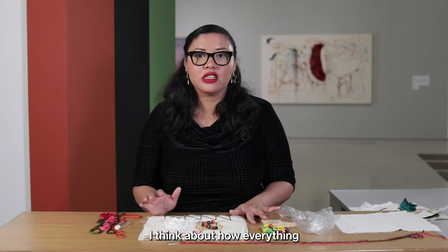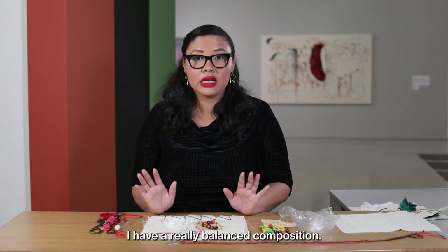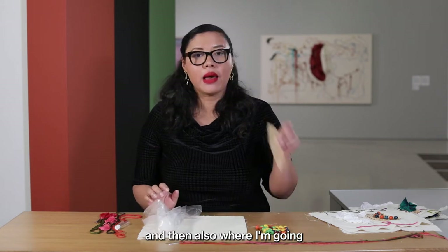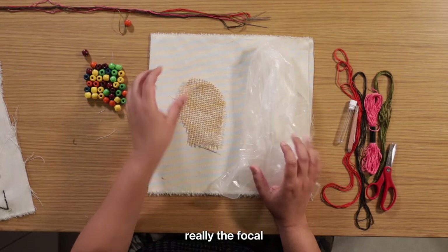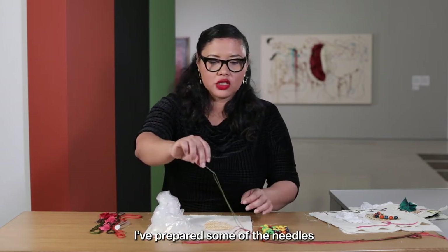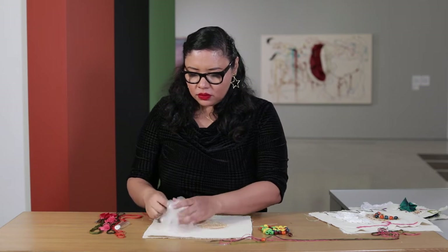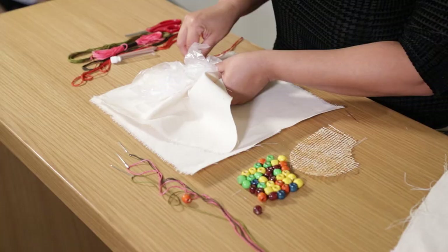The first thing I do is think about how everything is going to look together, and I make changes as I go to ensure a really balanced composition. I have my piece of fabric, and the first thing I'm going to work on is where I'm going to place my plastic and my burlap piece, because they are the base and the focal point of the composition. I've prepared some needles already. I'm going to be using orange, and I'll just crumple the plastic up and start sewing it in.